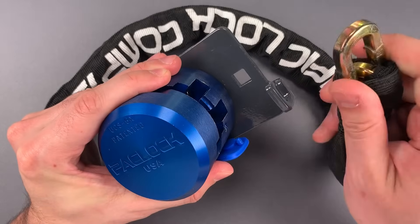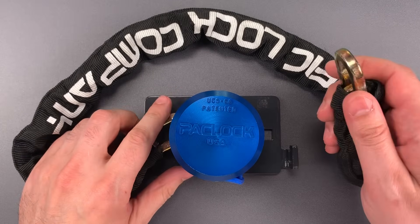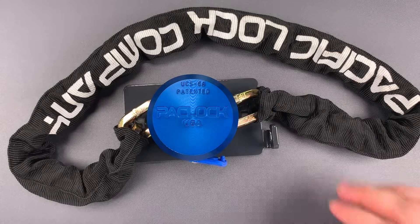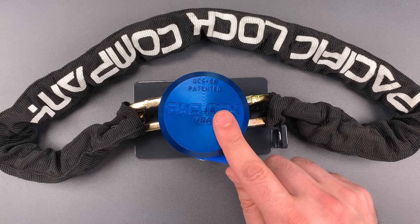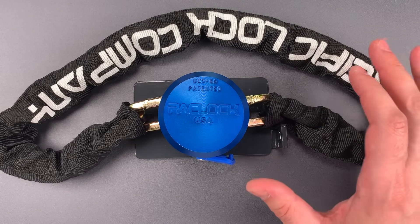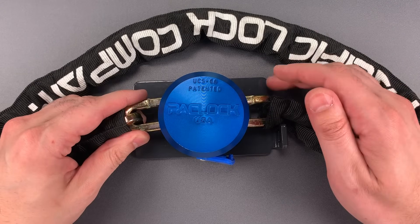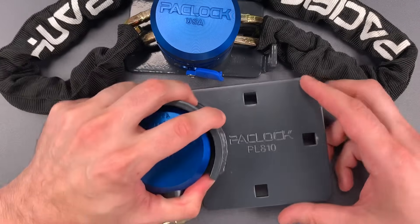That means the chain won't hang down and bang into the side of your van. I also like that it has one-handed operation for both locking and unlocking. You saw me unlock it, but to lock it you just place the end of the chain there and press down on the front. This is different enough from anything else on the market right now that I'm not entirely comfortable talking about its resistance to brute force without actually doing some testing. However, I suspect most of the attacks on a setup like this would be directed to the chain, which seems comparable to other quality security chains.